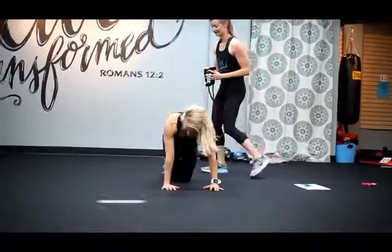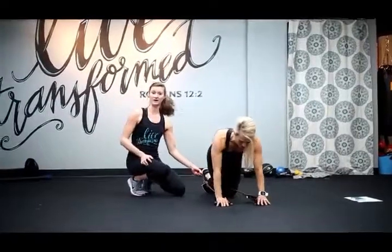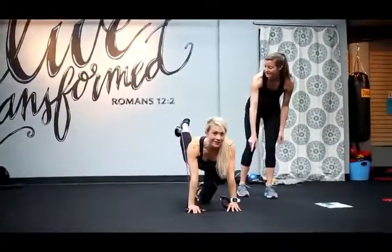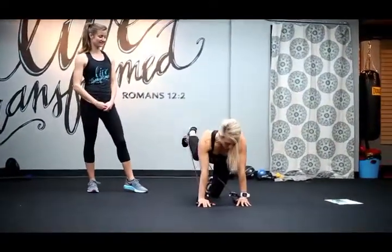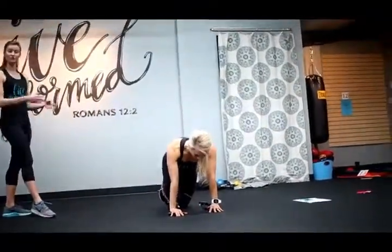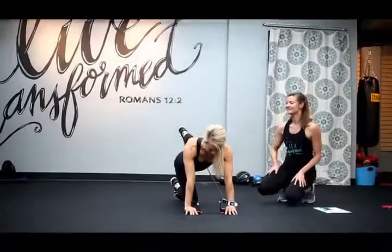Okay, next we're going into a glute kickback with the resistance band. This is a little tricky to get into, so make sure you're set up before you start pushing the band back. Wrap the band around your right foot, hold both handles up, and kick your leg back. It's going to give you good resistance, bringing it in and out, working your glute and your hamstrings. You'll do one whole side, do your cardio again, then switch.